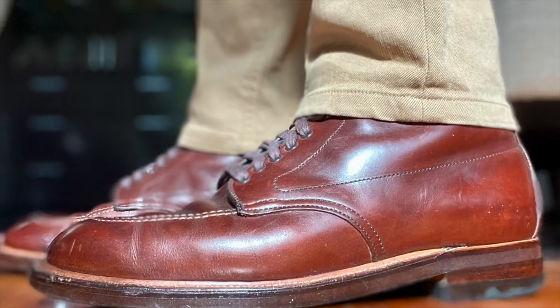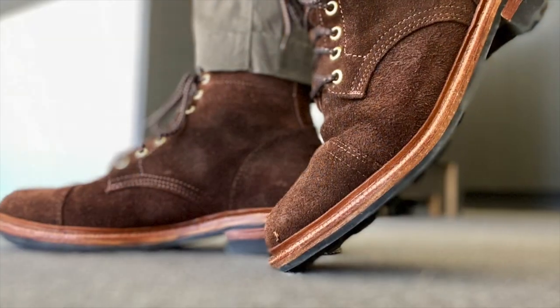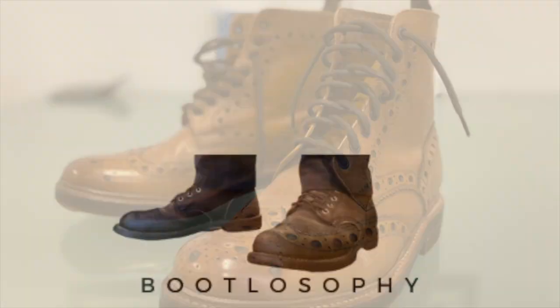Let's see how this has shaped up. G'day, how you going? My name is Tech and welcome to my channel Bootlosophy. I acknowledge the traditional custodians of the lands and waters that I live on, the Whadjuk people of the Noongar Nation.